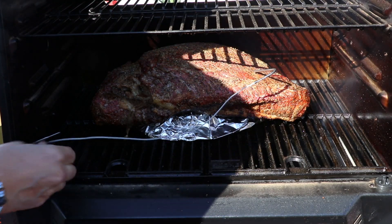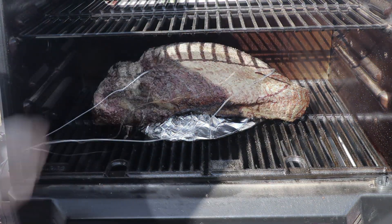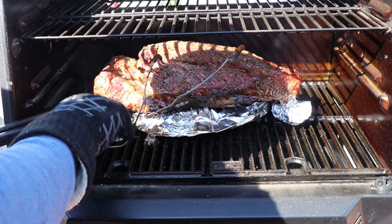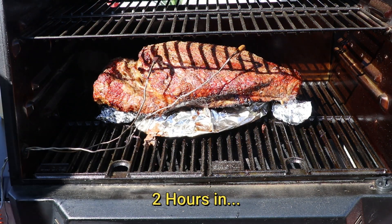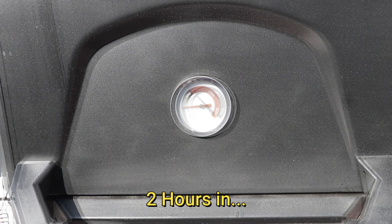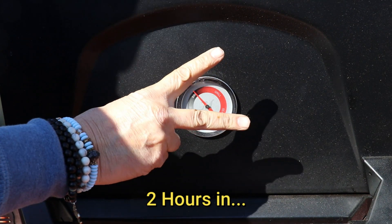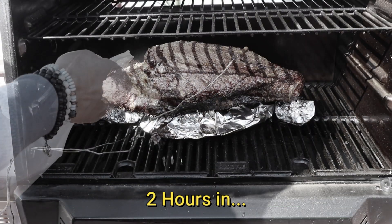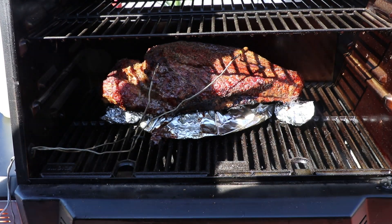I'm going to get my temp probes in — one in the flat and one in the point. We're going to run this right up to the stall, looking at about three to four hours. I'm putting a couple of tin foil balls because I want the brisket nice and straight so it doesn't stretch down to the hot plate. We are moving up fast — we are two hours in. I'm going to spritz it with apple juice and water, 50/50. You could use regular water, just make sure you don't use anything with high sugar content, which will burn the meat.